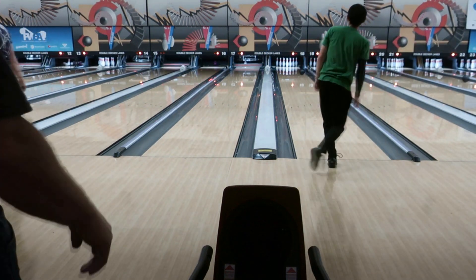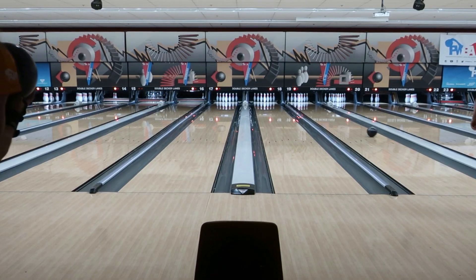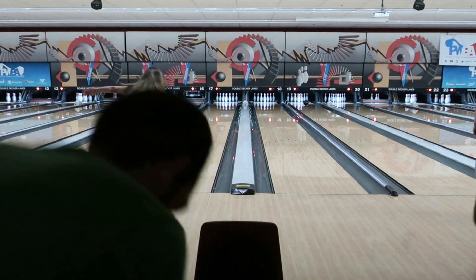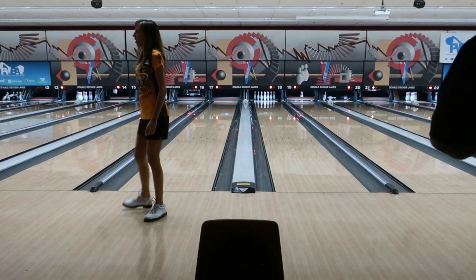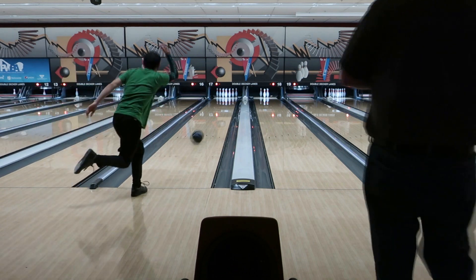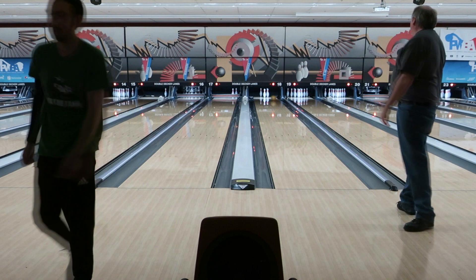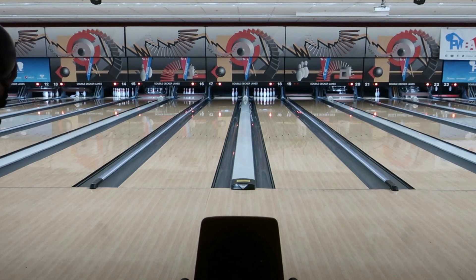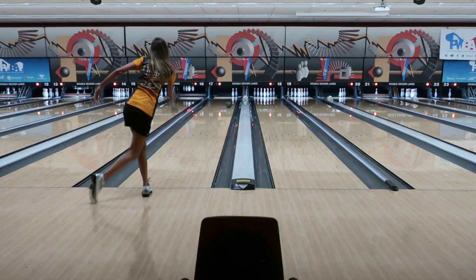You don't get to bowl with the pro by yourself — it's you and two other people and the pro, so it's a total of four people to each pair of lanes. The good news is that I got to bowl with five different pros, and the bad news is that you only get to bowl five frames with them before they move on to the next pair of lanes.